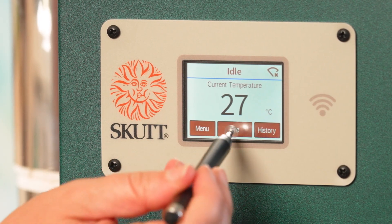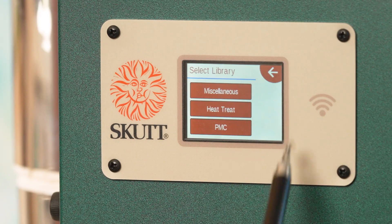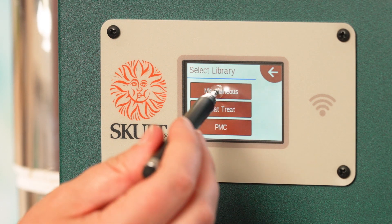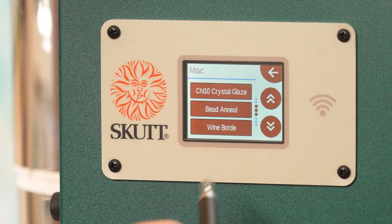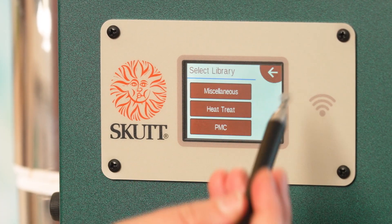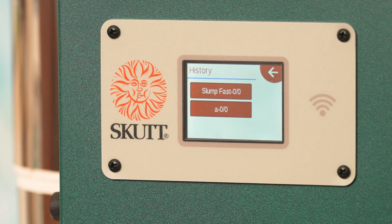Going back, if I select fire again and go into library, this brings up more preset programs you might want to use for other applications other than glass — things like precious metal clay, and under miscellaneous you have lots of different options like bead annealing, crystal glazes, and more. The last button on the top menu is history, where you can find what the last firing schedule was used in your kiln — so you can see what the kiln was doing previously if you'd forgotten or wanted to repeat something. That's the new Scut touchscreen controller — I hope that's helpful.